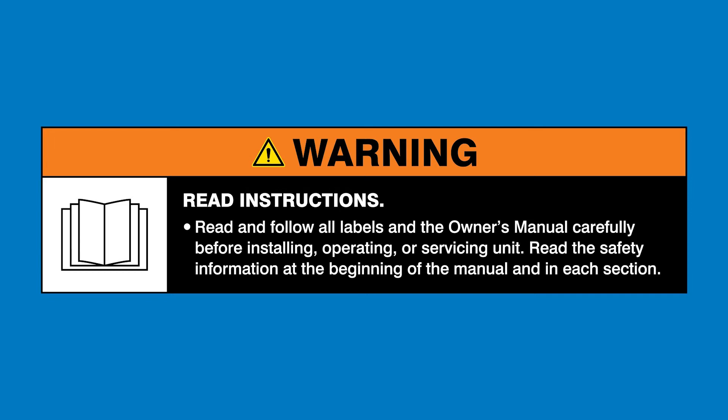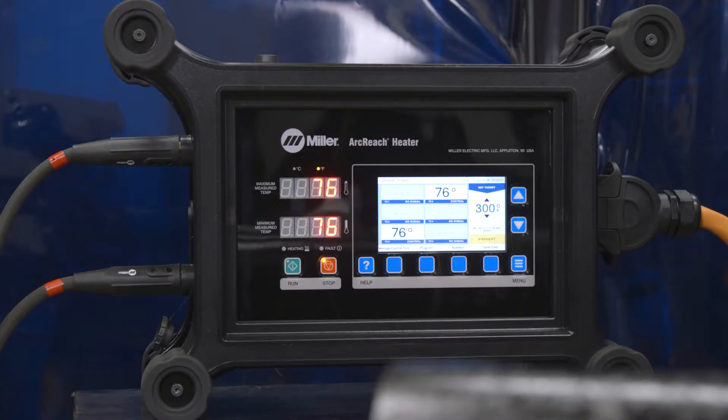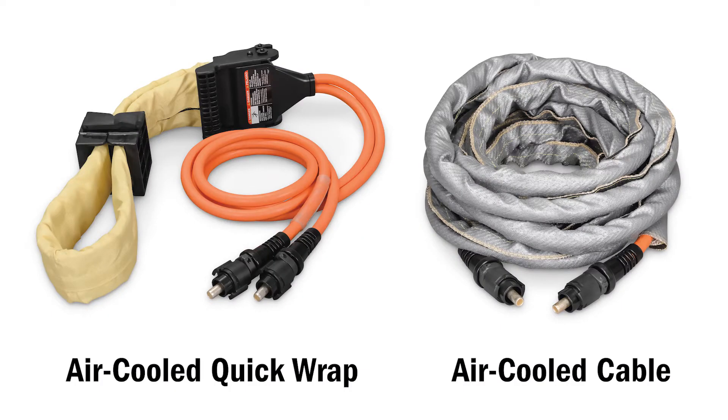Warning: read and follow all labels in the owner's manual. Setting up the ArcReach Heater system is fast and easy. The first step is heating tool selection.